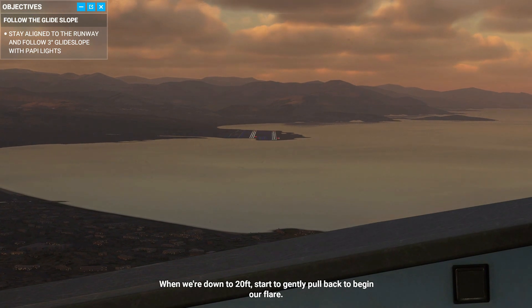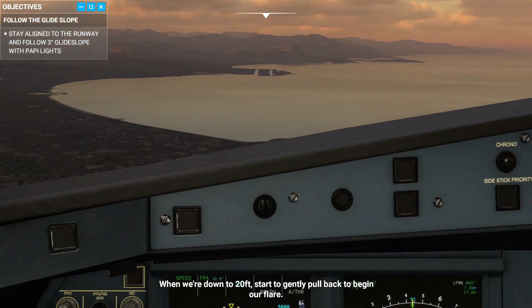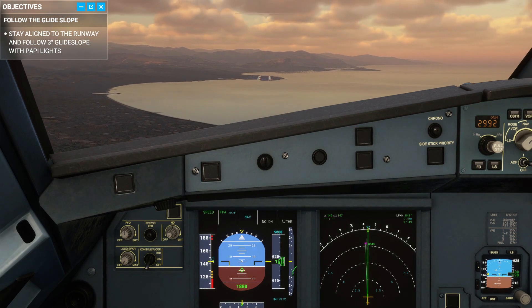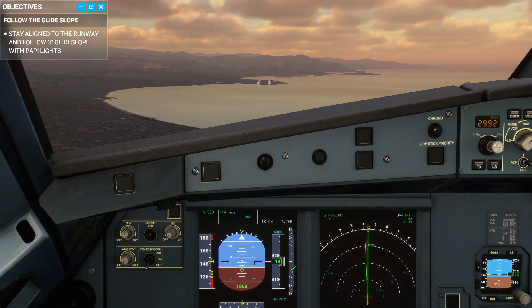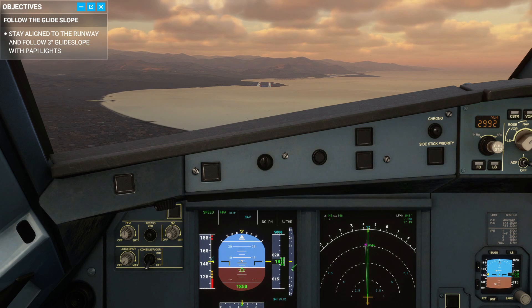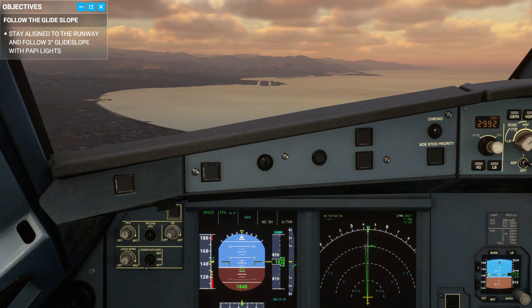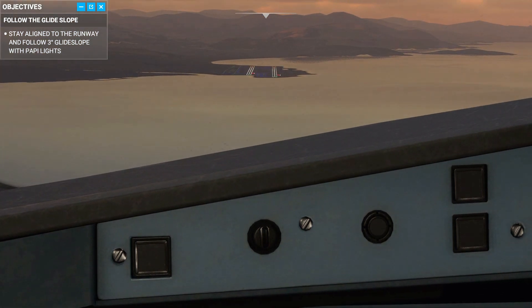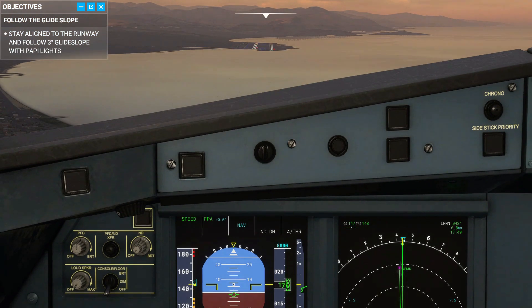When we're down to 20 feet, start to gently pull back to begin our flare. The PAPI lights are the high-beam lights you see on the right side of the runway — they guide you and help you determine whether you're high or low. Two red, two white is what we want. Think of it like this: two red, two white — I'm alright. Four white — check my height. Four red — I'm dead. If you're about to fall into those extremes, you need to apply pitch correction to return back to the normal path.